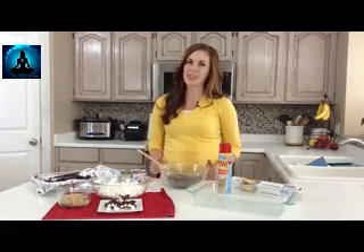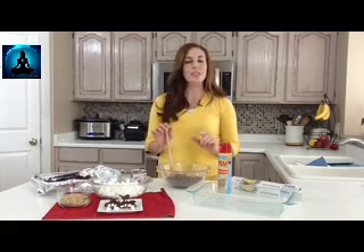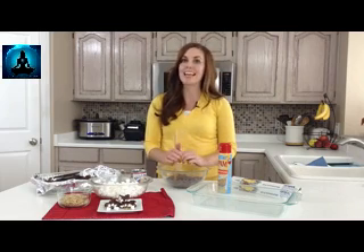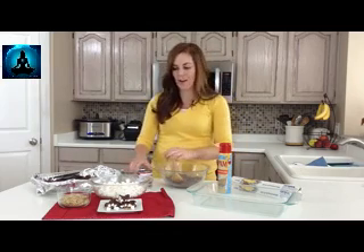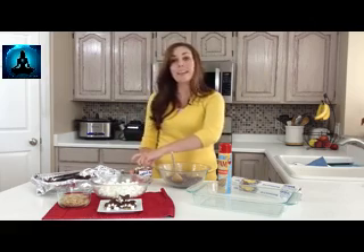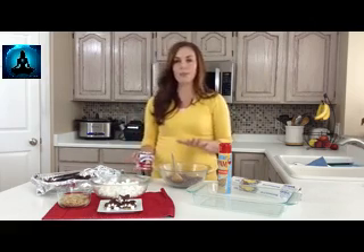Hi, I'm Camille from SixSisterStuff.com and today I'm going to be sharing with you one of my favorite Christmas recipes: Rocky Road Fudge. This is so simple to throw together and it's something fun you can do with your kids for the holidays. It also makes a great neighbor gift — maybe to say thanks for being a good neighbor, or if they let you borrow a ladder.